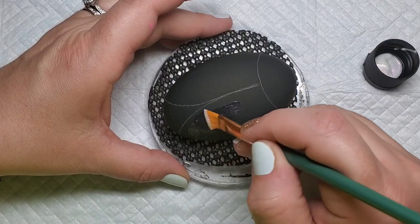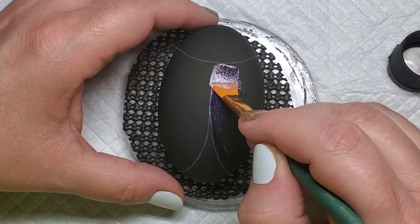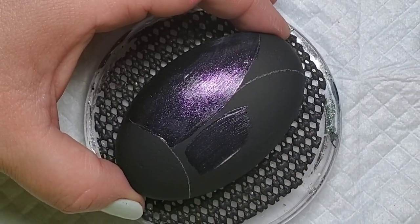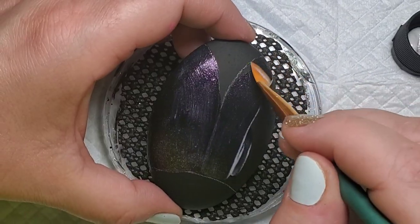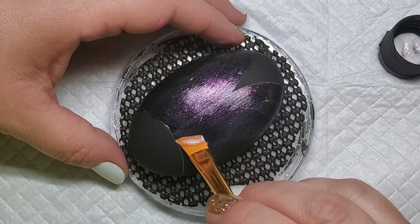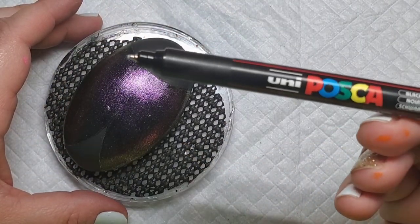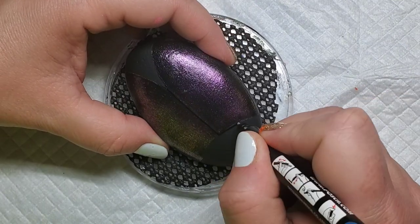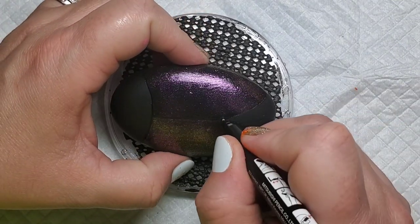Next I'm going to take this dragonfly glaze — this is the gold red violet shifting color — and I am going to give a quick coat of both of my ladybug wings. Then I'm going to take this Posca pen, this is a seven millimeter, and just give a quick outline to both of the wings and the head just to give myself some guidelines, because that dragonfly glaze kind of ran together.